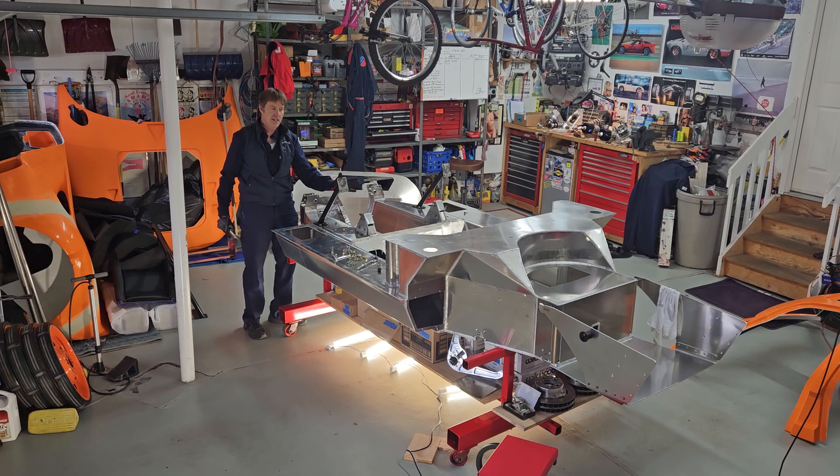The idea with one of these kits is that when it arrives, you first do the inventory, and then you take it all apart and put it together the way you like it.